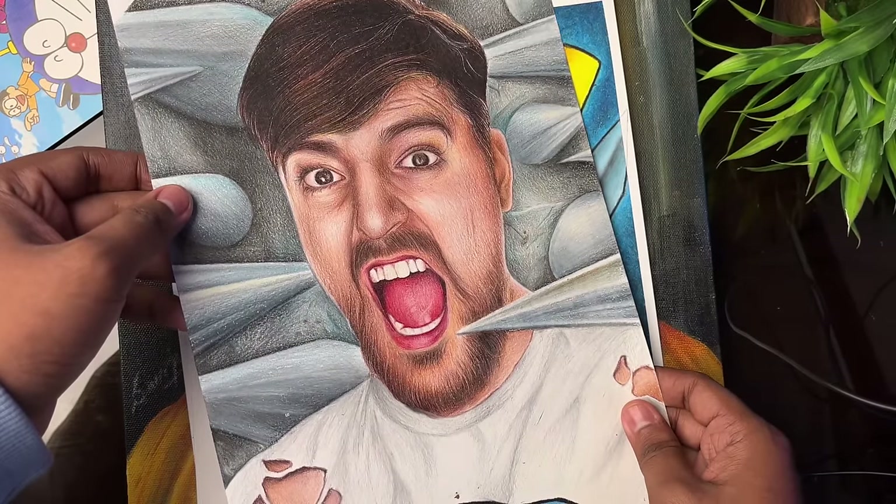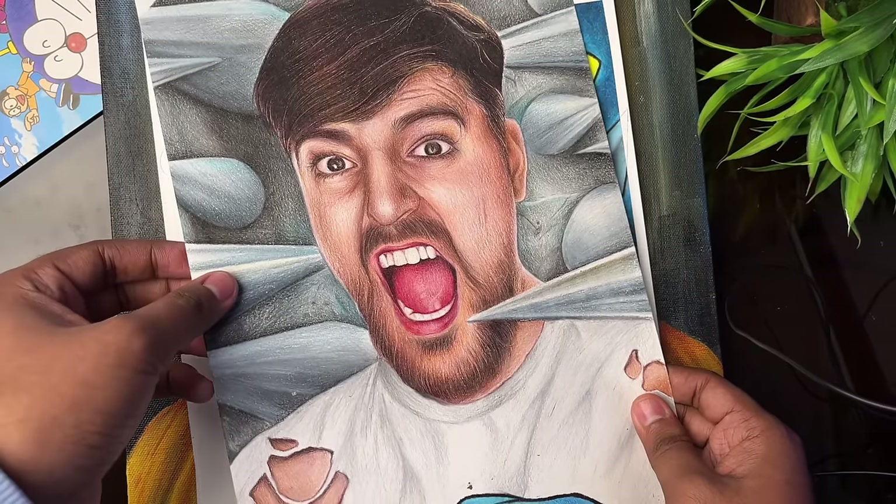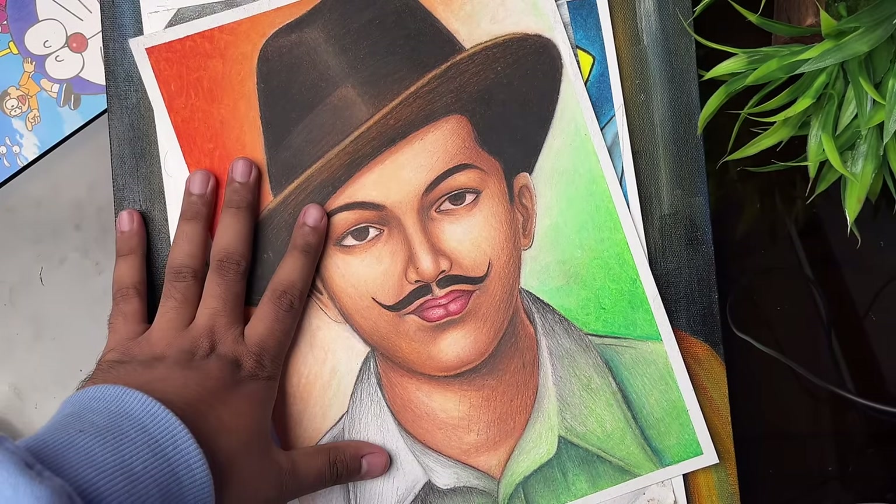Mr. Beast's drawing was made when he reached 100 million subscribers on YouTube, and this drawing was made with color pencils. Then there is Bhagat Singh Ji's drawing made with Dom's oil pastels.